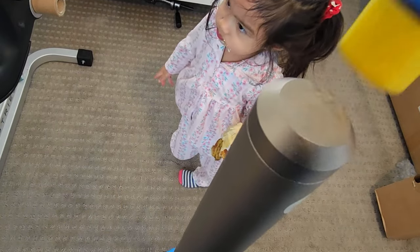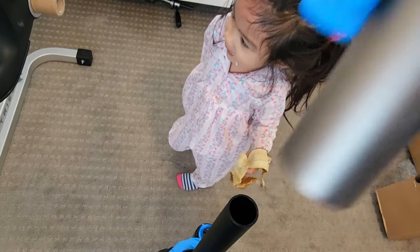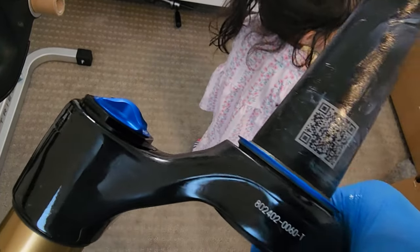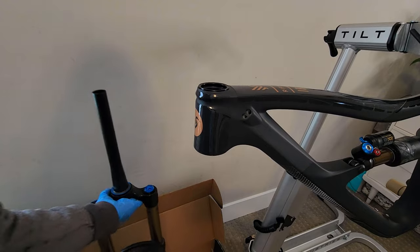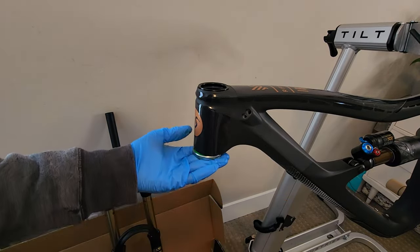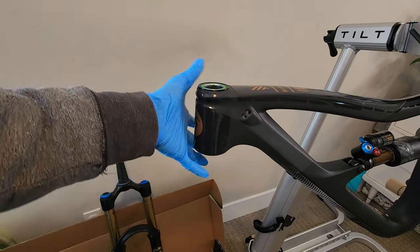Is that heavy? It's all good. Let's see that. Now that's good. Set this aside. Perfecto.